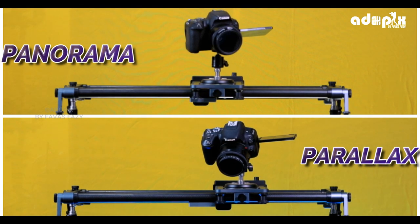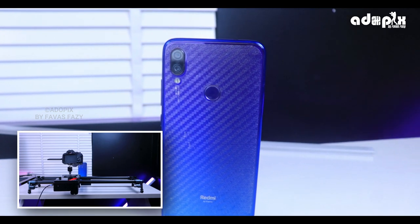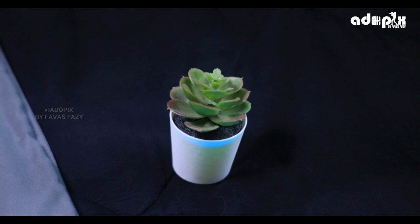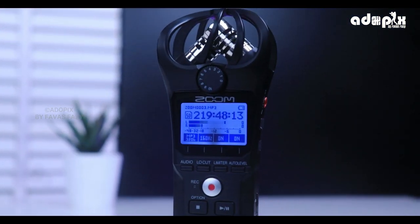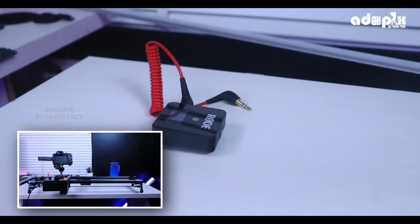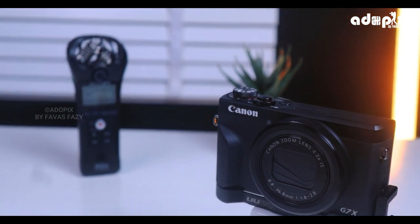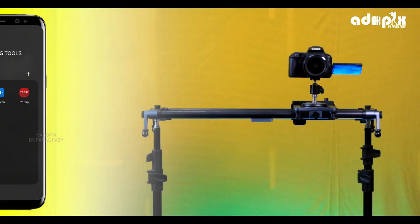Here are two additional features: Panorama and Parallax Sliding. On the side of the screen, we can use Parallax Sliding. We can use this slider to track the object in the center. As you can see, we can use Panorama and Parallax Sliding. We can also use a mobile app — we don't need any wires. You can also adjust the speed using the app.